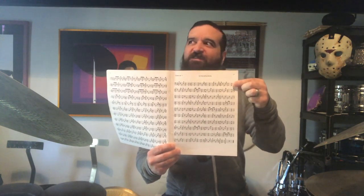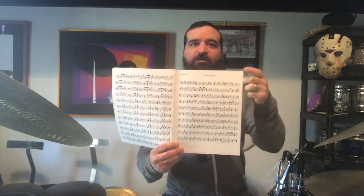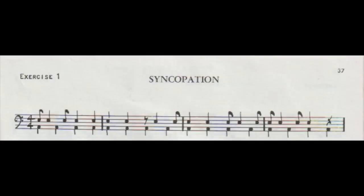In this first installment, we're going to be using the classic book Syncopation by Ted Reed. I'll quickly give you an example of how we can use this book to exercise your jazz comping skills. We're going to be using the first line only of page 37 — in the newer versions I think it's page 36, but this is the old version and it's page 37. So here is line one, played on the snare drum, with just a little bit of swing applied.